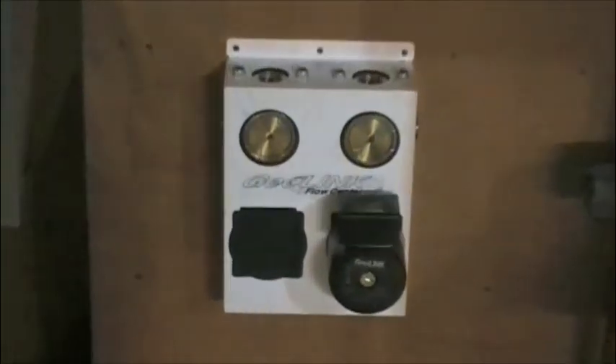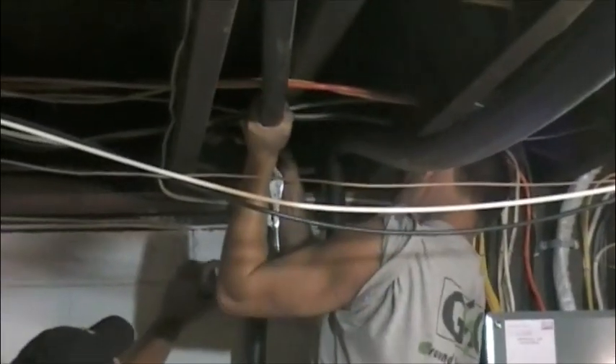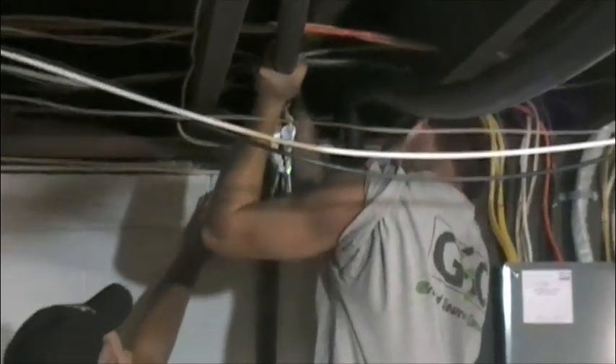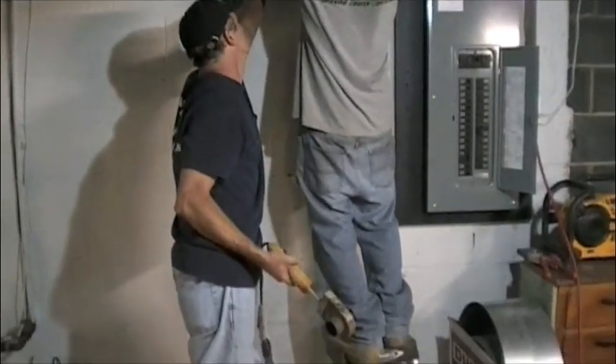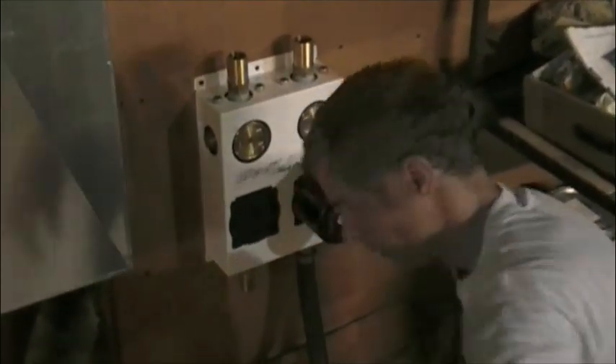Here we've mounted the circulation pump. This unit pumps fluid from the outside loops to the furnace. Here the pipes are being extended from the basement wall to the circulation pump. To complete the connection, hoses are now connected from the circulation pump to the furnace.